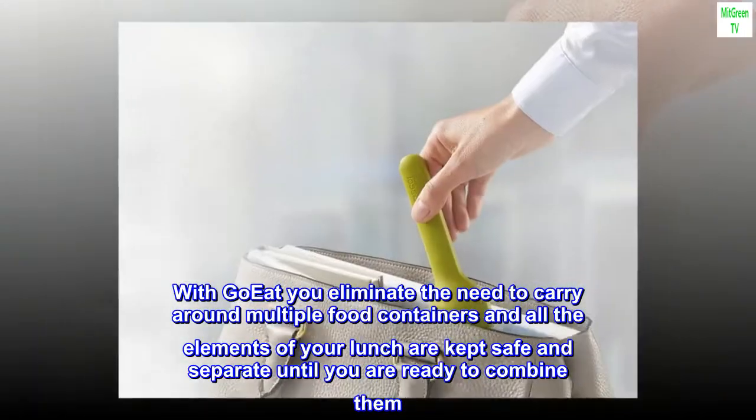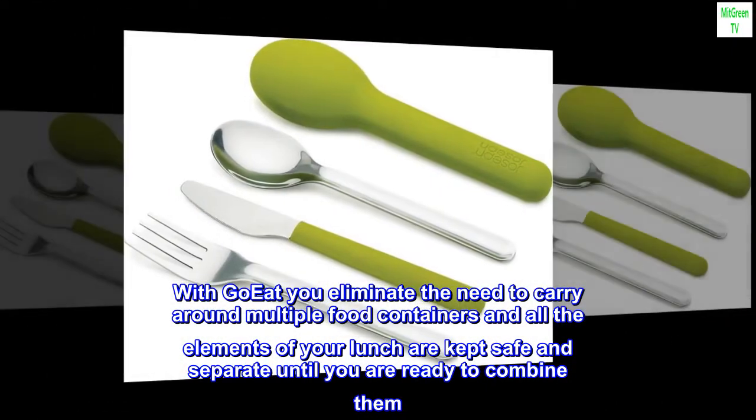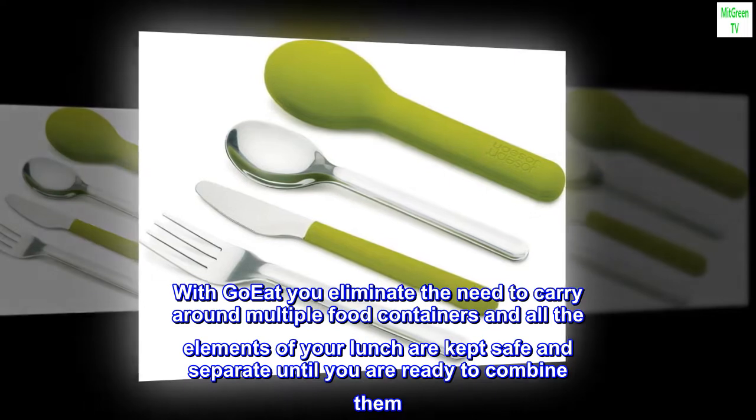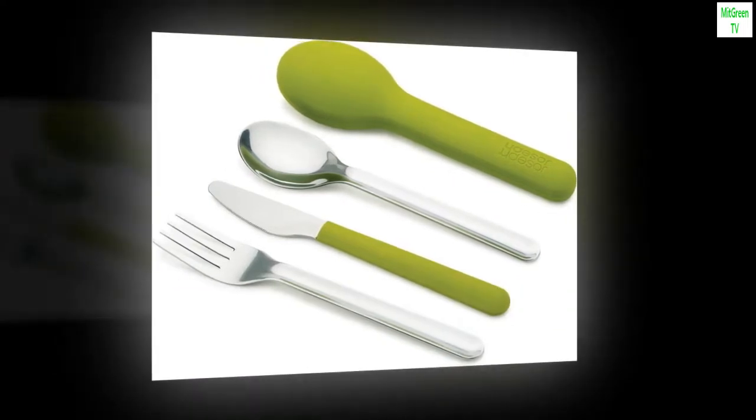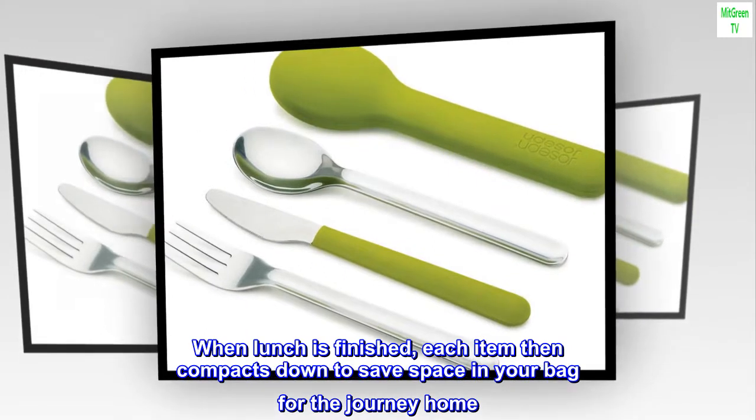With GoEat you eliminate the need to carry around multiple food containers, and all the elements of your lunch are kept safe and separate until you are ready to combine them. When lunch is finished, each item then compacts down to save space in your bag for the journey home.